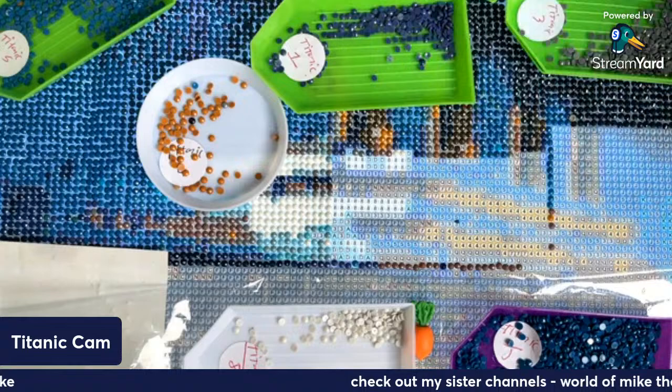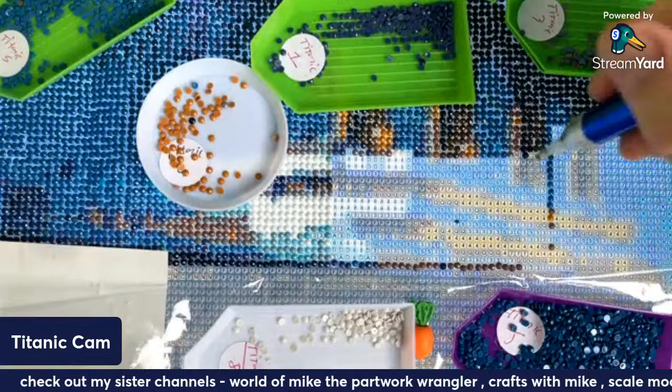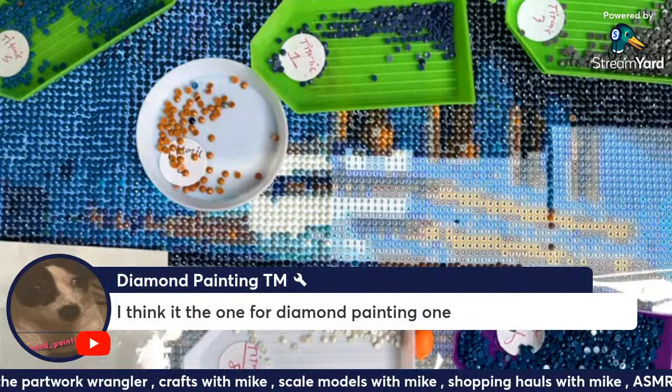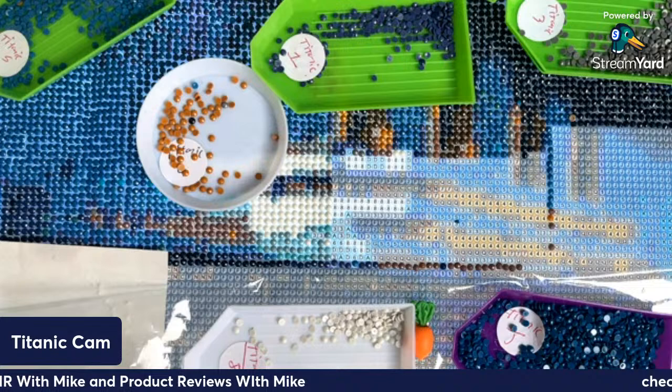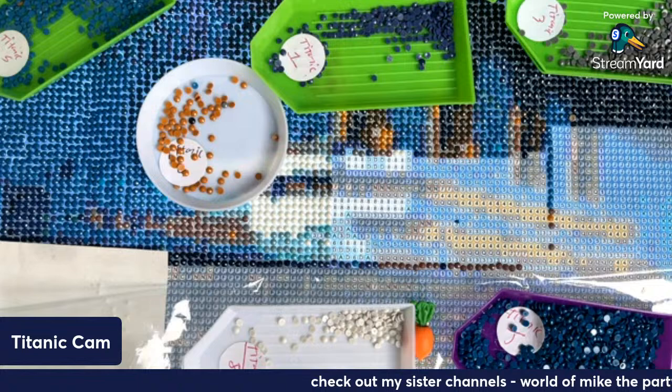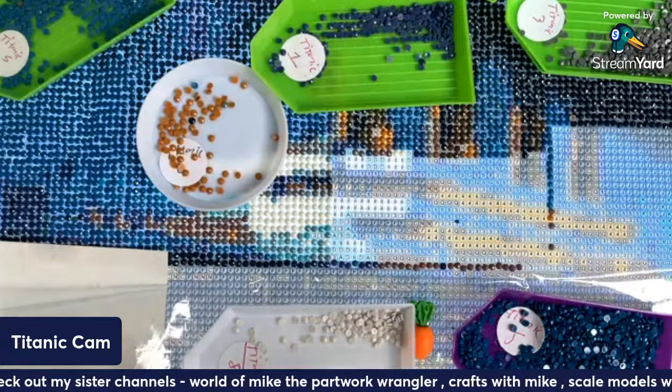I've lost the F — need that one. 'Hello from the outside.' I think it is the one for the diamond painting line. Line one is diamond painting, line two is personal, line three is crafts, line four is models, line five is ASMR. So we've done that one — let's have that one.